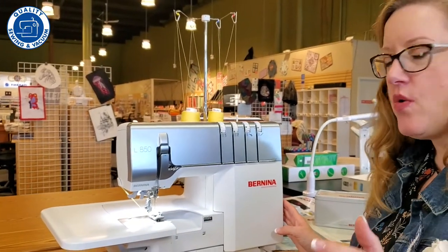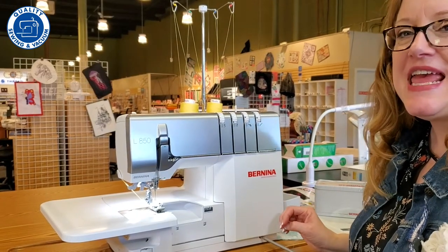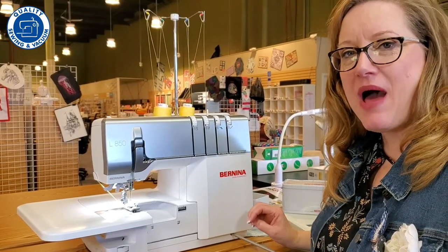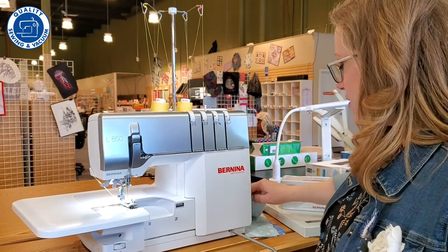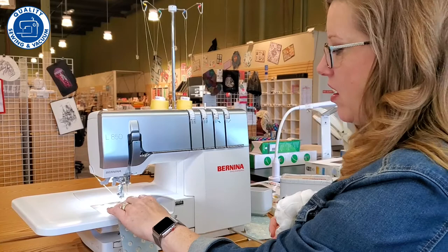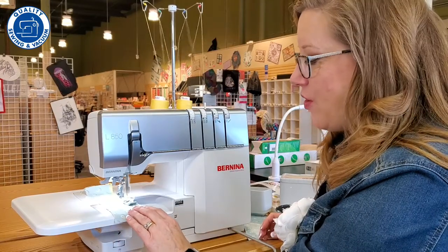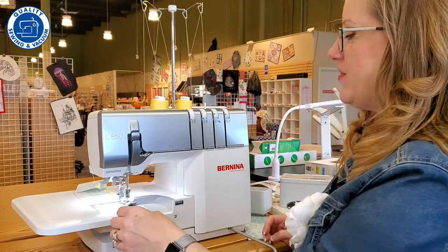Another thing you're going to recognize when you work with this machine is that it is a Bernina. They've been developing this overlocker for years and wouldn't let it come out until it was right — and boy, is it right. When you sew on this machine you're going to notice how quiet and how smooth it stitches. It does not feel or sound like any other serger I've ever used. This is amazing.